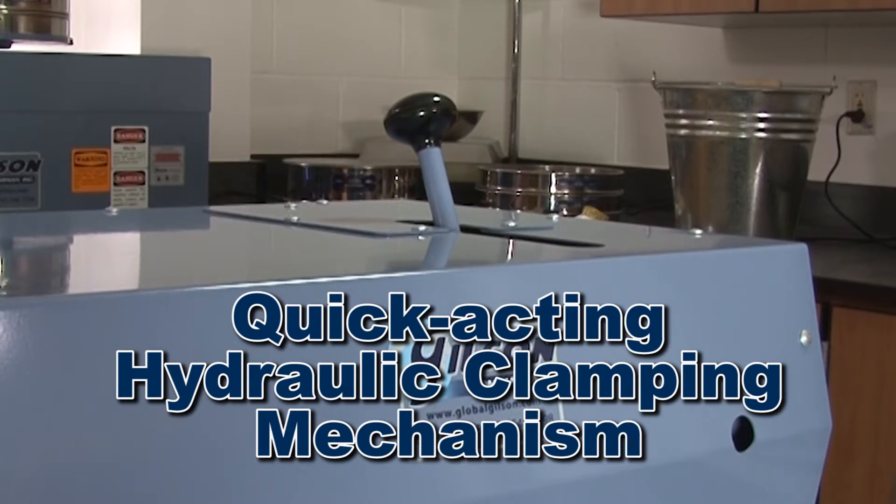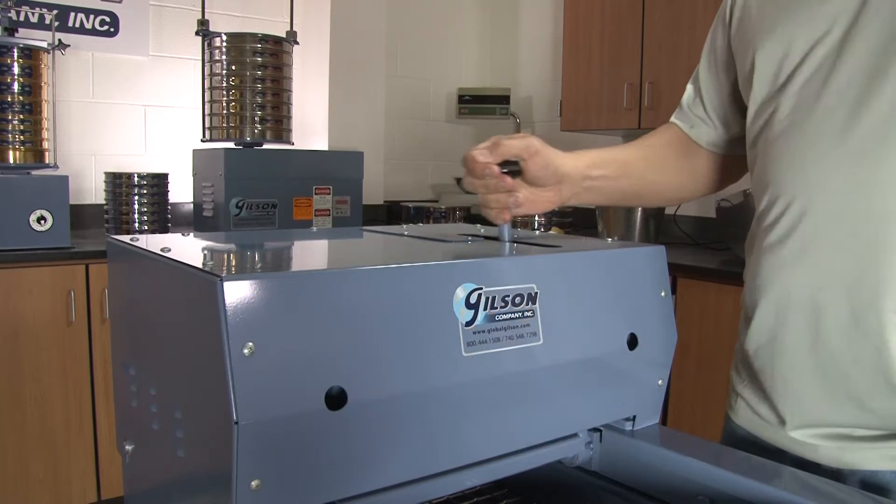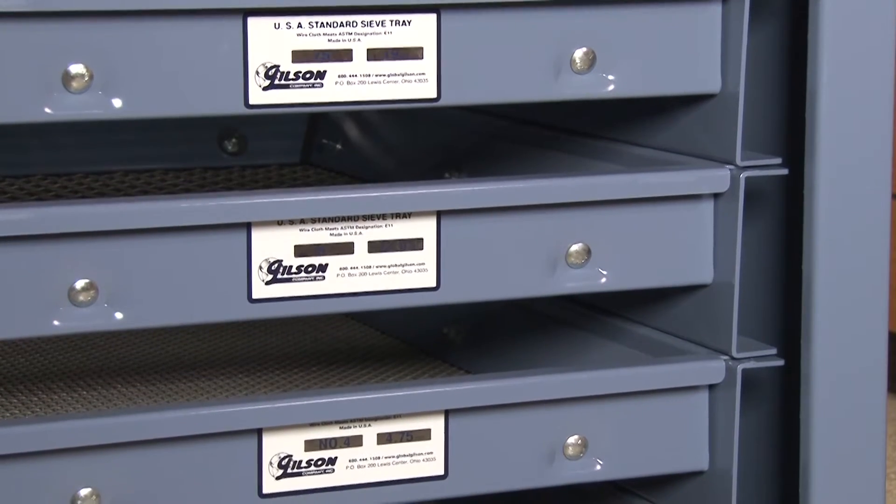The TS1 has a quick-acting hydraulic clamping mechanism, and with a few strokes of the hydraulic pump handle, the screen trays are effortlessly secured and ready for testing.